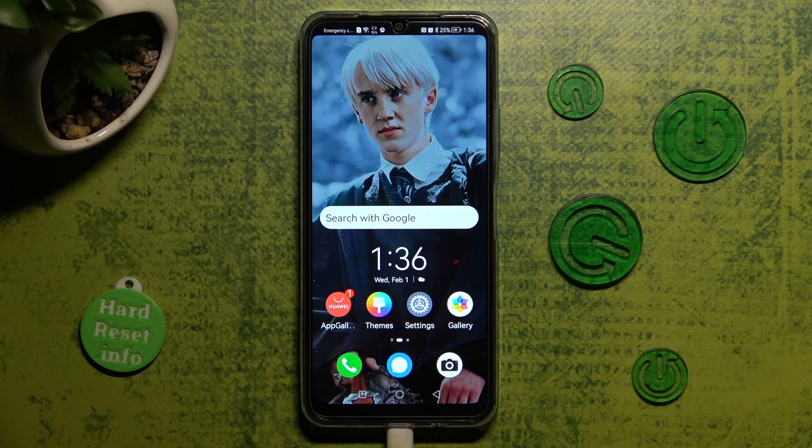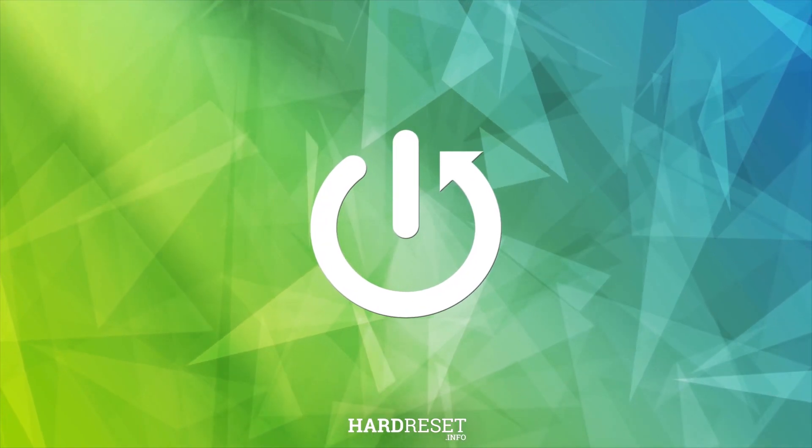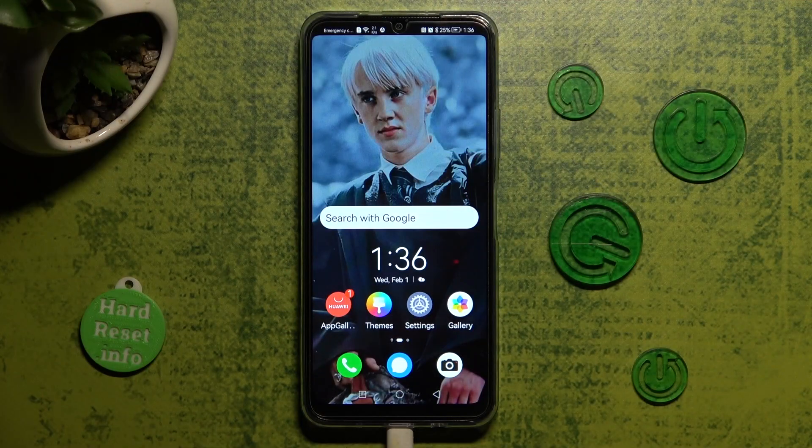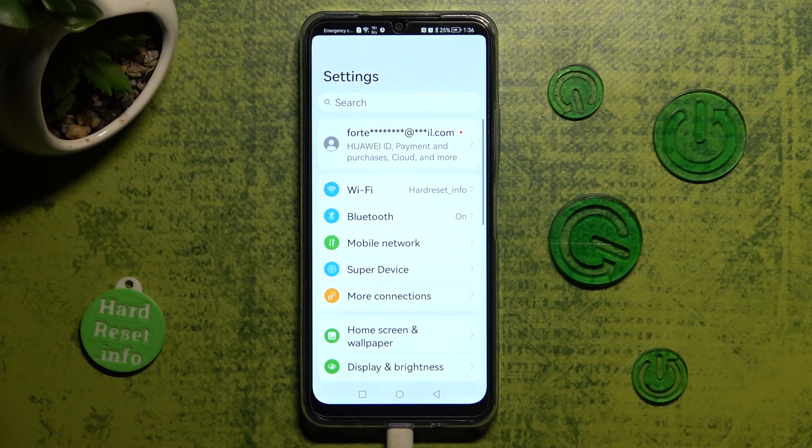Hi, in front of me is Huawei Nova Y61 and today I would like to show you how you can resize font on this device. First of all, go into settings and tap on display and brightness.